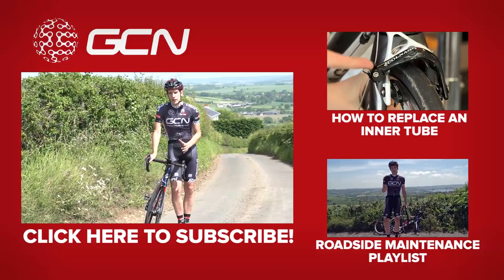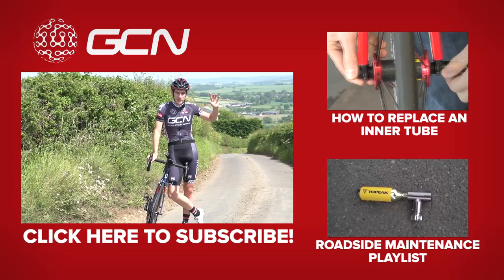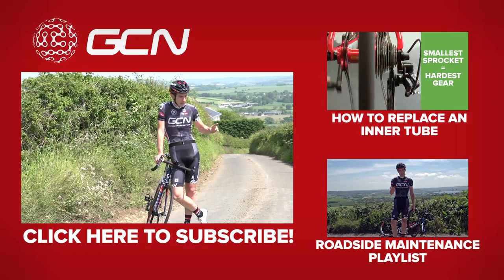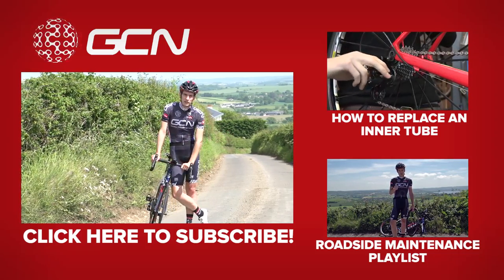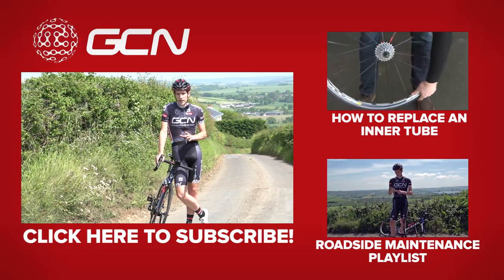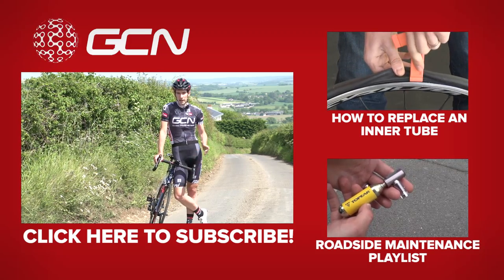Now, if you want a more thorough look at how to change an inner tube, then why not click up there and watch a video where we take you through the process much more slowly and much more straightforwardly. Or, to see more roadside maintenance tips generally, then we've got a playlist with all our videos in one spot. You can get through to it just down there. Before you go to either of those though, why not just subscribe to GCN, and that way you're always in the right place for the next maintenance video that comes out every Monday. To do that, you just click on me.